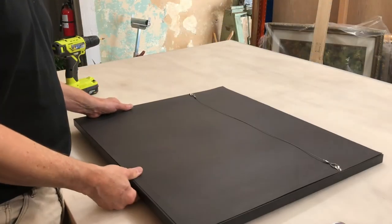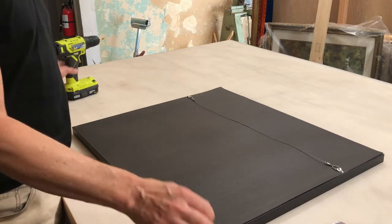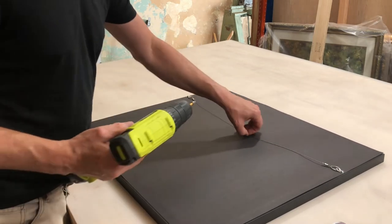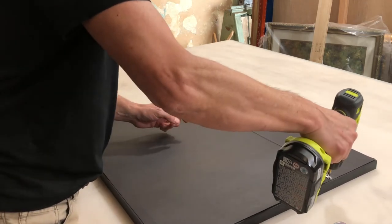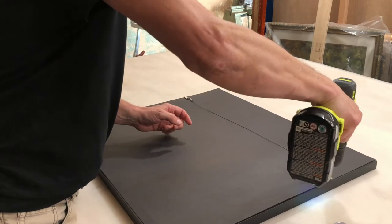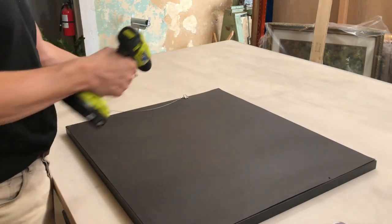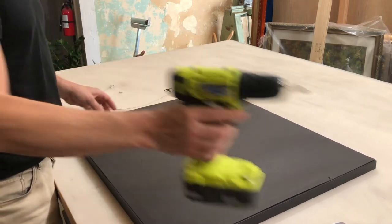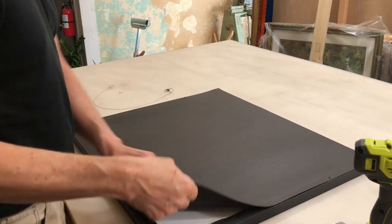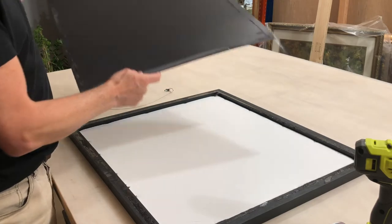Now let's take a look at the back. They use a nice thick black paper for the back, and they pre-hang the wire using two D-rings, which is really great. They also crimp them, which is a nice little way of finishing it off. They use ATG tape, which is what we would use here as well.